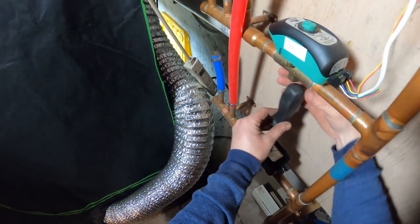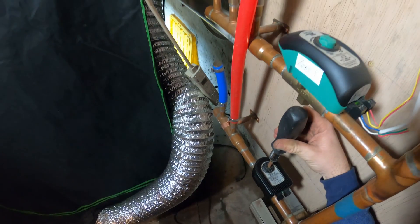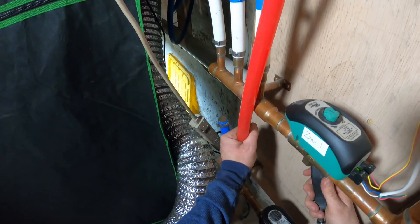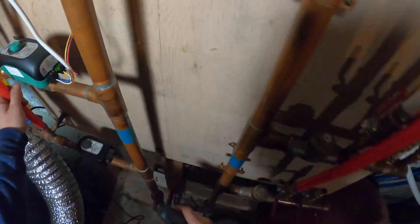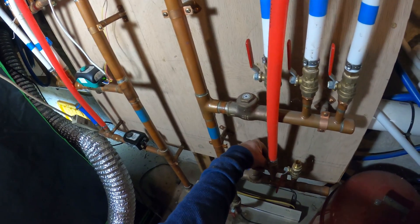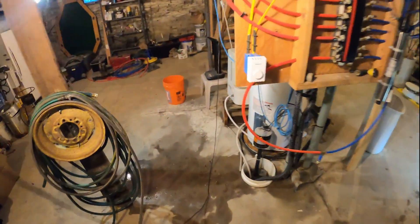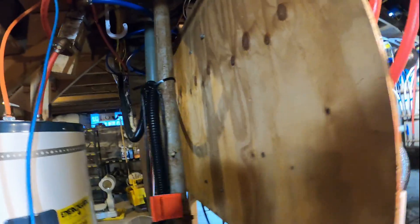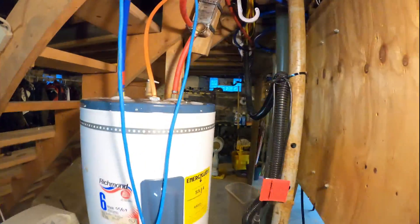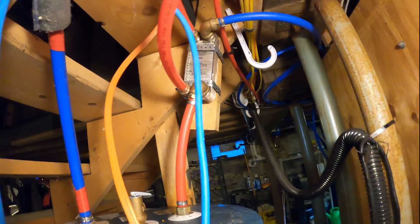You can actually turn this control valve on manually by just pushing it. Now it's on. Turn this on to start circulating water back to the boiler. Let's check for leaks.